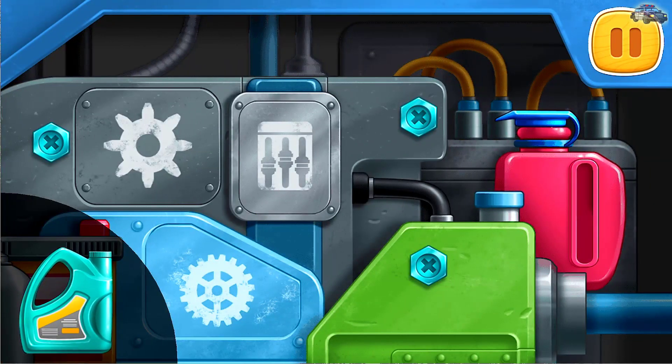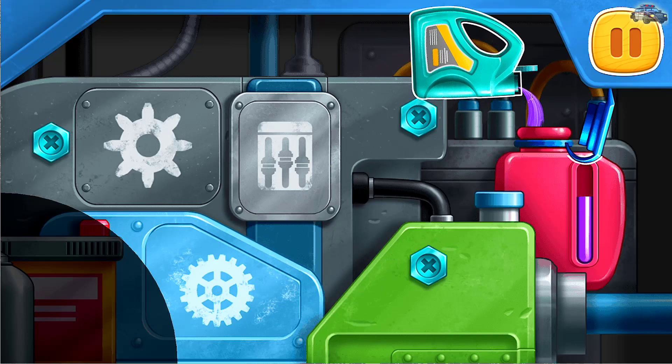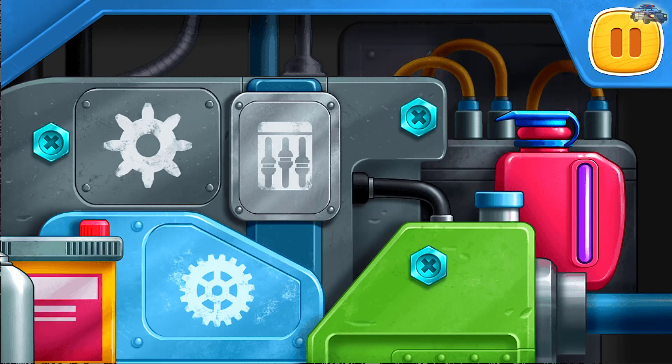Let's fix the engine. Drag the canister to the red tank. Don't stop!